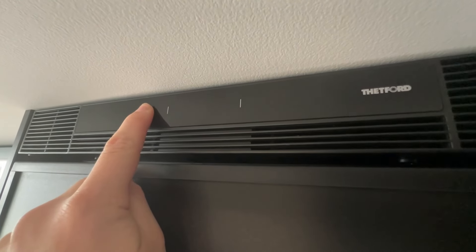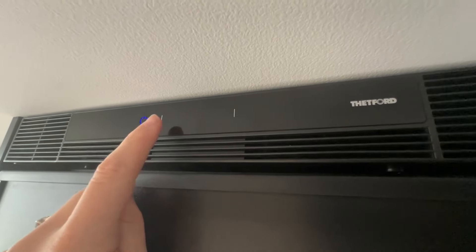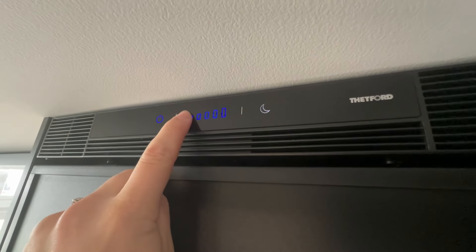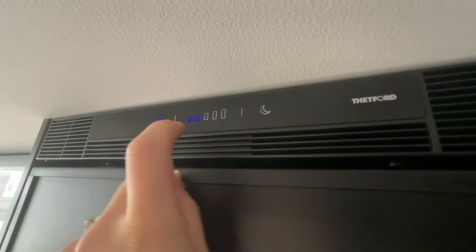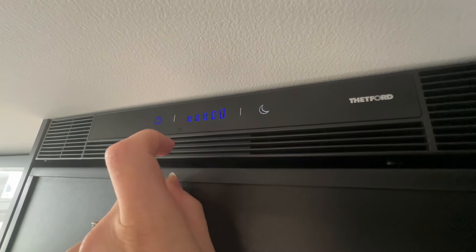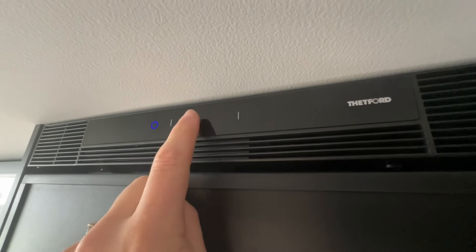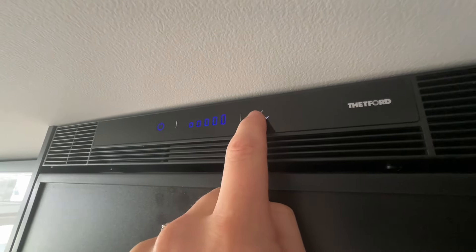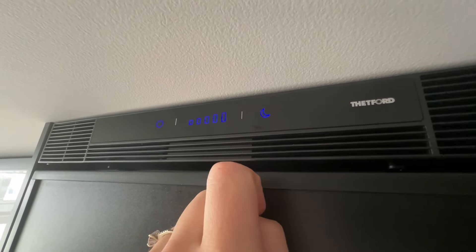To use your 12 volt compressor fridge, just hold the on button down until the blue lights come on. To change the temperature, hold until they flash and then you can go up or down depending on how cold you want your fridge and freezer. You can also put it into night mode, which just reduces the decibels so it's slightly quieter for when you're sleeping.